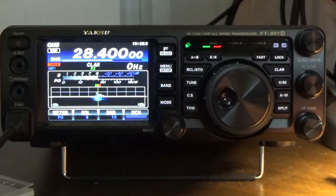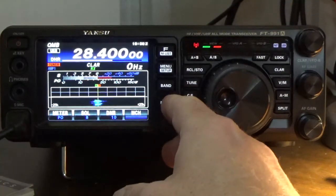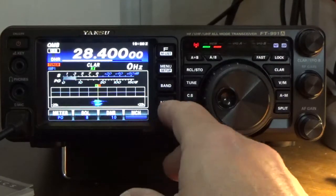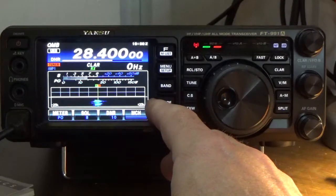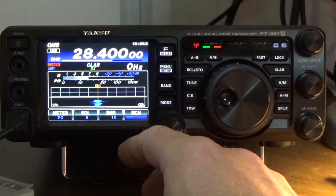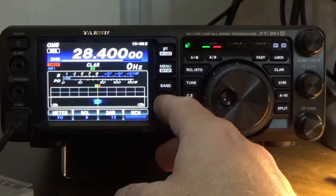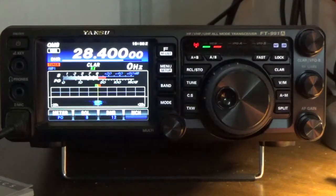Roger, now you need to play with the contour and notch width and all that other good stuff. Copy that — I've got the automatic gain control turned to auto, which is what they recommend, and I've also got the noise blanker turned on. How does my audio sound? I haven't made any adjustments on it.